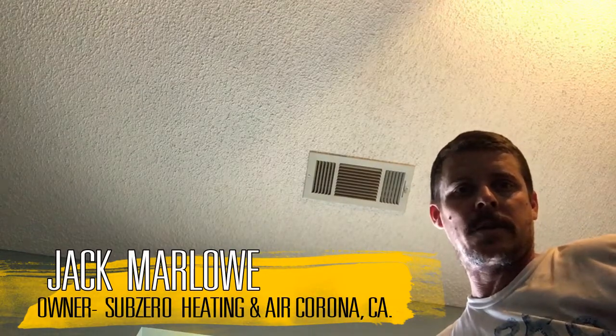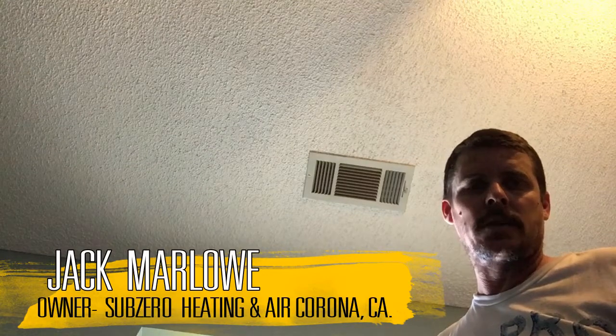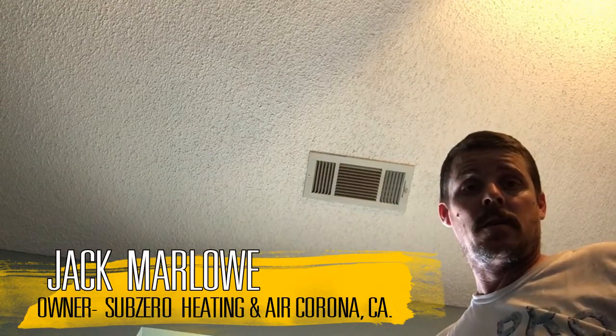Hey, this is Jack, Sub-Zero Heating and Air. Today I'm going to show you guys a video about how to get a little bit more airflow out of your air conditioning and heating system just by simply changing the registers to a better type of register.